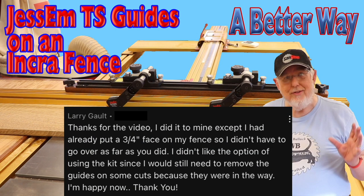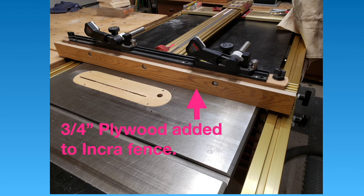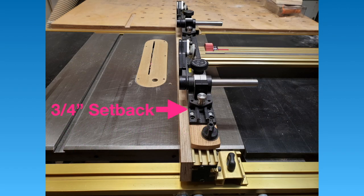I think you're going to like what Larry Galt did to his fence. He said he already had a three-quarter inch face on his fence, so he didn't have to go over as far as I did. He doesn't like the option of using the kit since he would still need to remove the guides on some cuts because they were in the way. The three-quarter inch plywood gives Larry the needed setback for taller wood, and the arms are clear from the face of the fence.